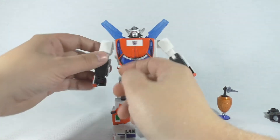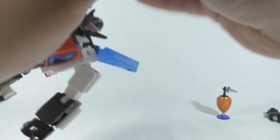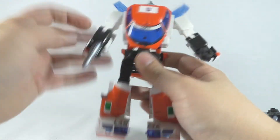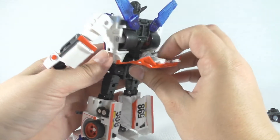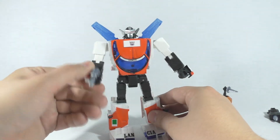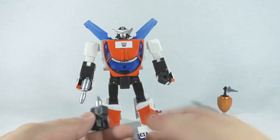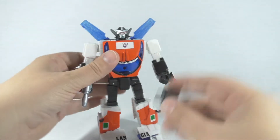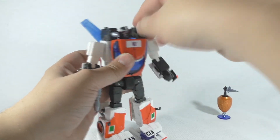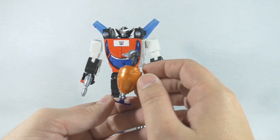For his handgun, he can hold it with the peg-and-hole system the other Masterpiece figures use, so that's no problem at all. Next, the rocket launchers can go onto his shoulders, just like that.